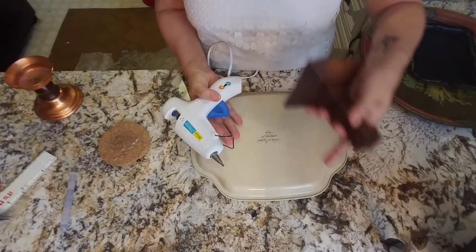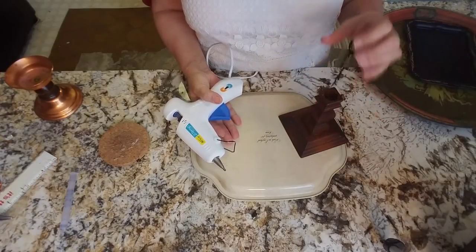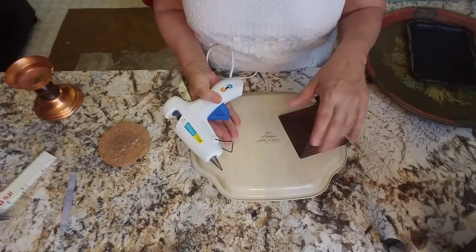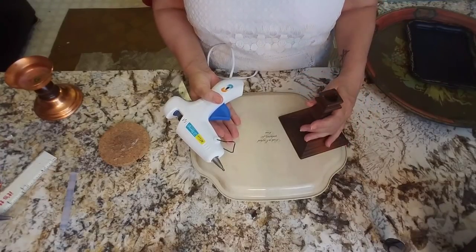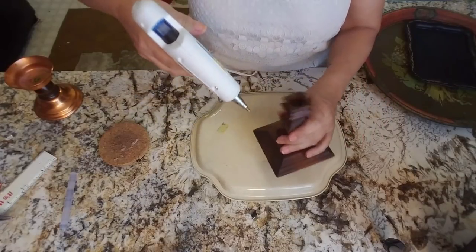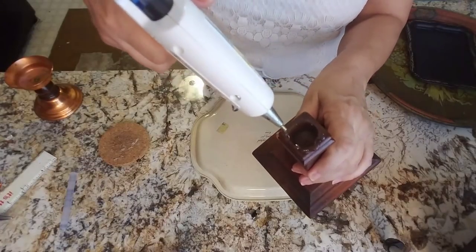Also I don't think I need E6000 or something super strong for this, because the pieces that I'm thinking about putting on the tray are going to be pretty lightweight, and once it's in place it's not going to be moved around a whole lot, so I'm not too worried about it coming apart. Fingers crossed on that. So I'm going to go ahead and put my glue on here.